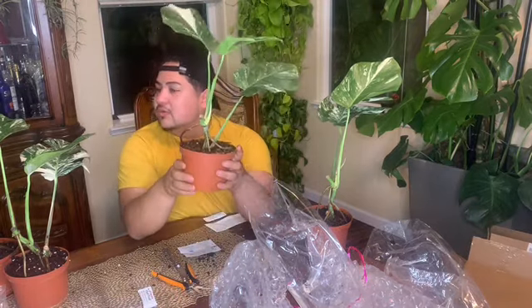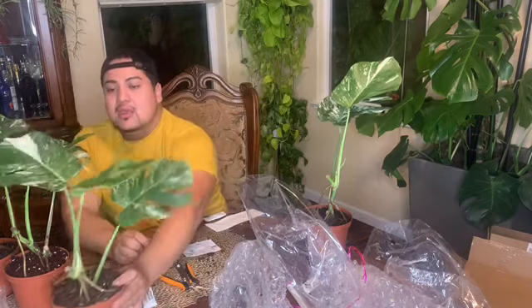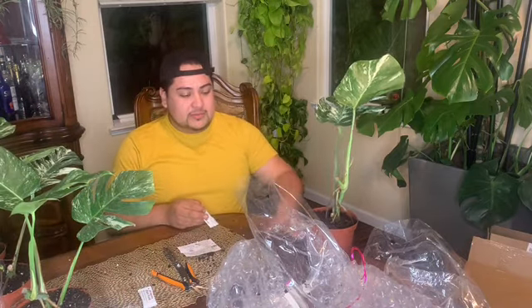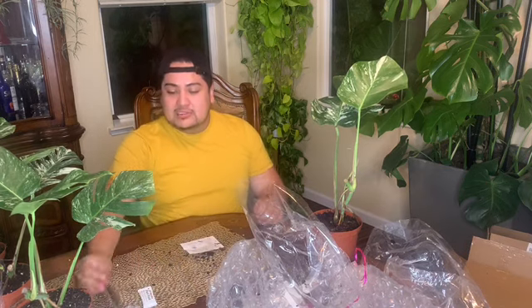I also want to show you guys a mature cutting I bought. I was super nervous because it looked like the cutting wasn't going to make it — it started rotting and I had so many problems with it. But now it has an amazing root system. I'm still waiting for a new leaf to come out. The plant is super big and has a lot of holes — I just love it.